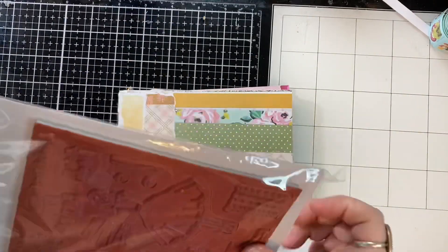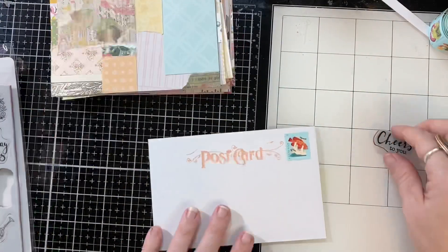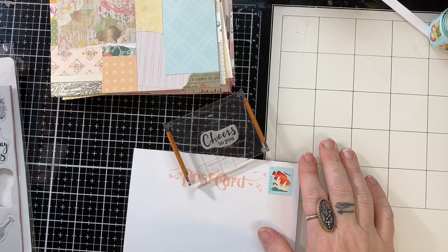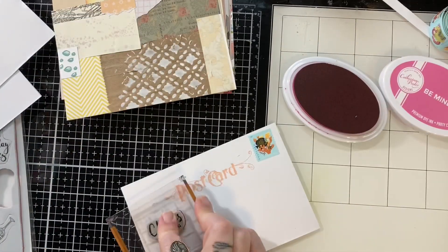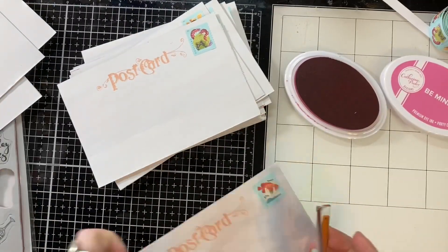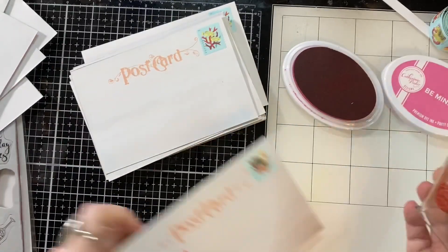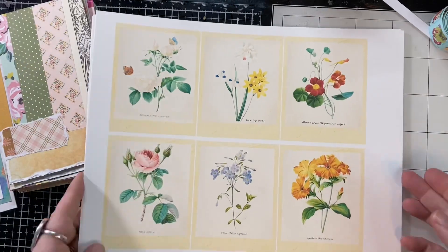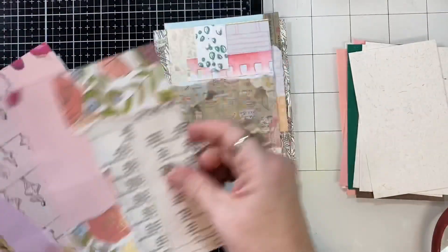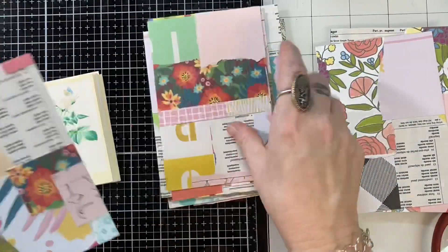I grabbed this sentiment that says 'Cheers to You' — I wanted something fun and New Year's-ish but also a way to say thank you and celebrate you guys, just a small token of my appreciation for your support and encouragement. I'm stamping this on each of the cards and leaving a space at the top for my return address. These are going to be the focal points for my postcards — it's a printable from Junie Desiree and I'll leave all her links below.